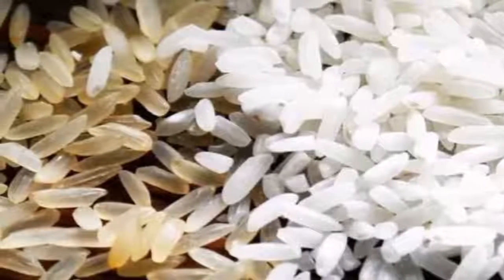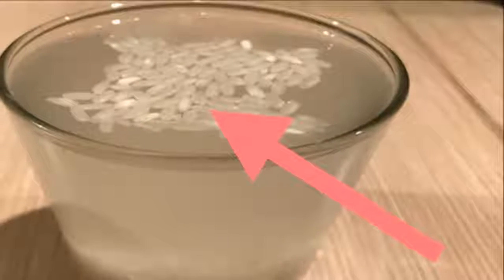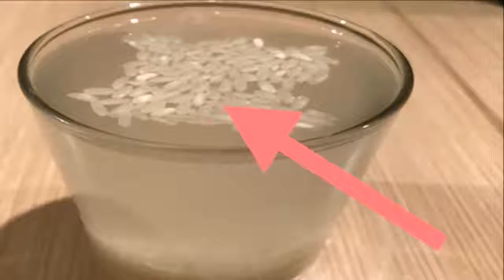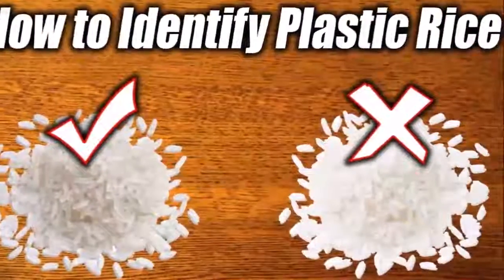If it's plastic rice, it will melt and stick together at the bottom of the vessel. The fungus test: after boiling the rice, put some of it in a bottle and leave it for three days. If mold does not appear,